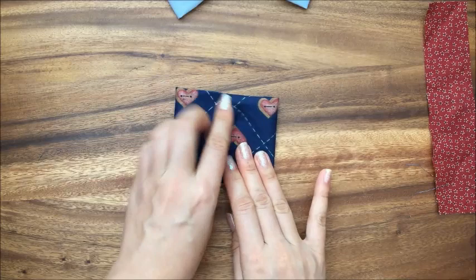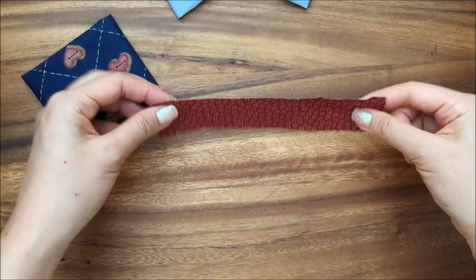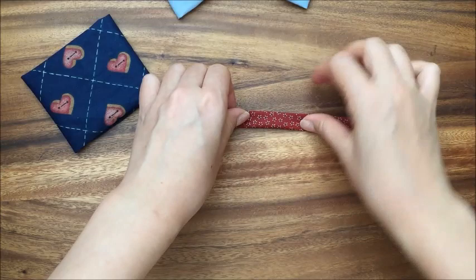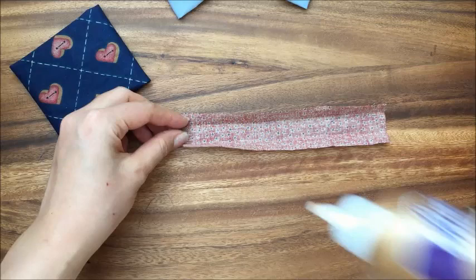These don't have to overlap, they just need to meet in the center like so. Now you're going to do the center. I'm going to make the center an off color — if you wanted the center the same color, you would just cut out the same color fabric. Just fold it in thirds like that, and get a little glue.